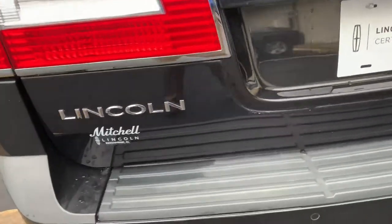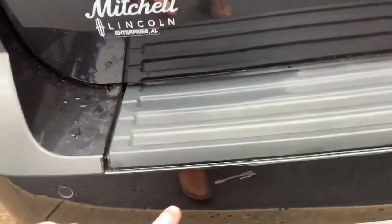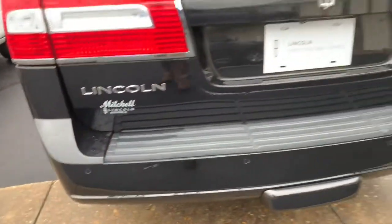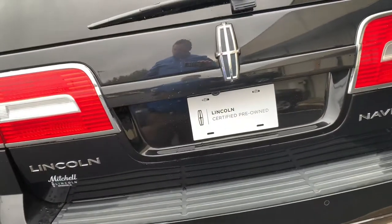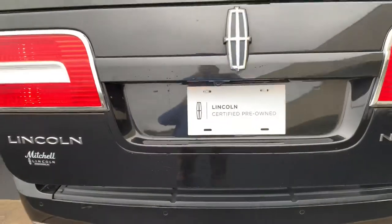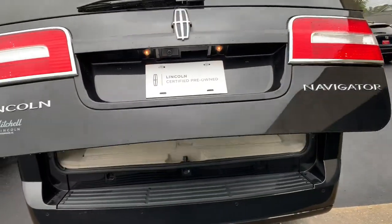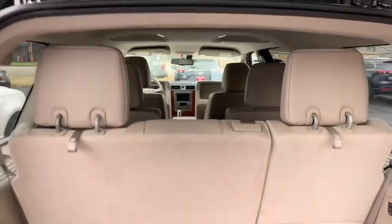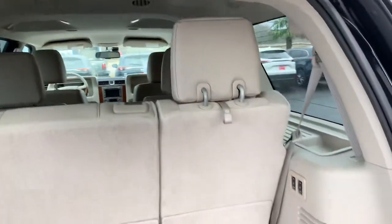This is really the only spot that I've seen as far as the black paint. Of course with your key here you have access to the power lift gate, and we'll take a look on the inside and show you all about that.